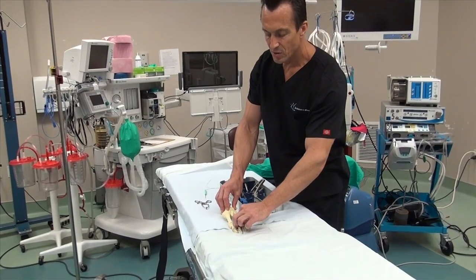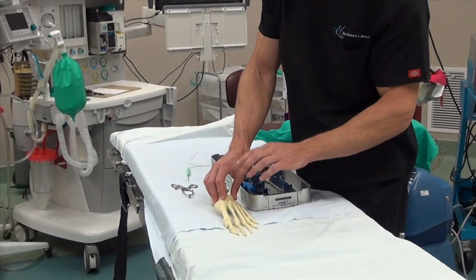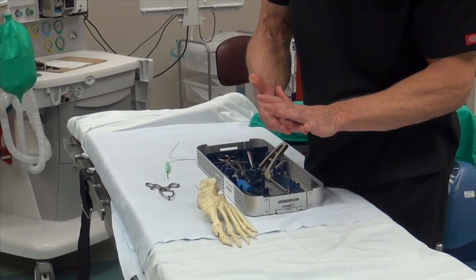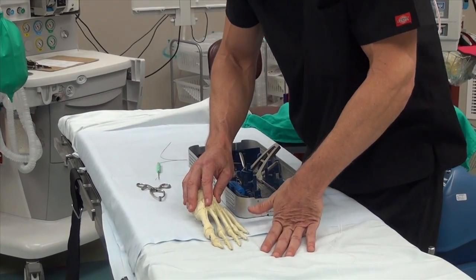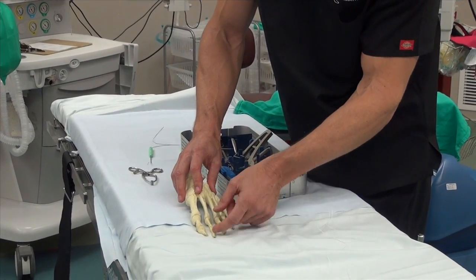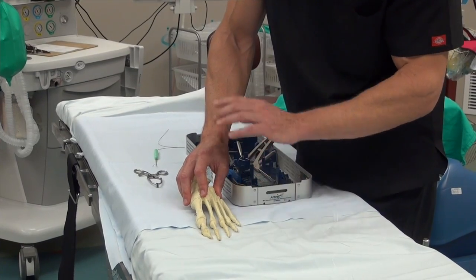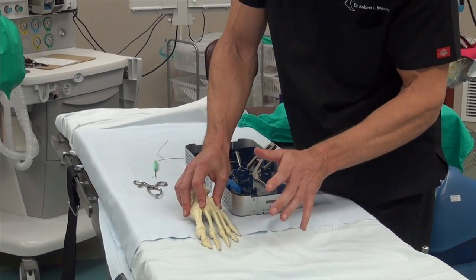This system fixes the plantar plate rupture which causes the second toe to be dislocated upward. Some patients with forefoot pain that come into the office will push the foot this way, rupturing the plantar plate at the bottom and pulling the toe upwards into a partial dislocation. They're absolutely miserable.